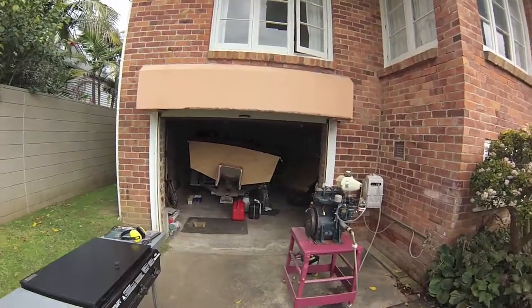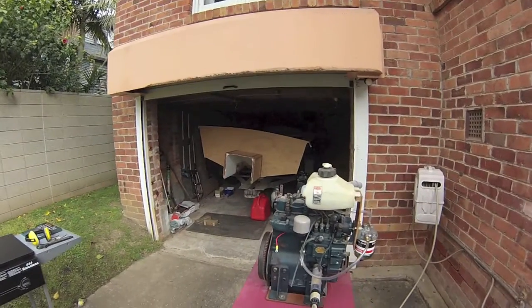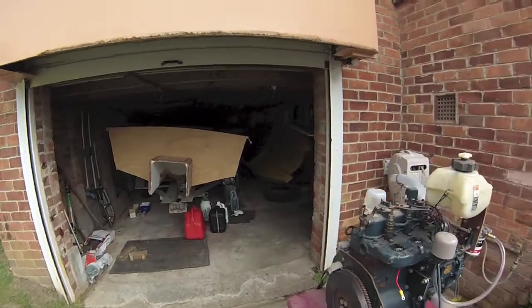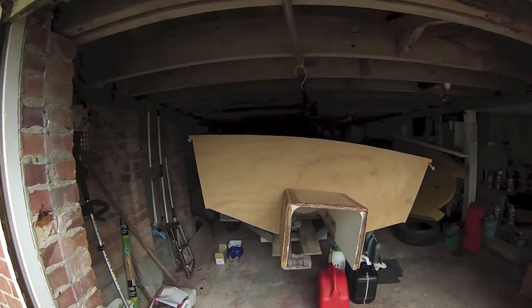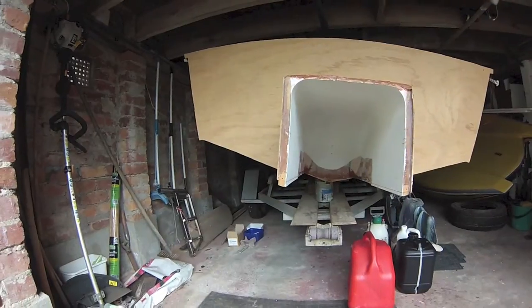Hi guys, just like to show you my little Kubota D850 — 20 horsepower apparently at about 3,000 revs. It's going to be put into this boat here later on this year, and it's a tunnel drive system that I've created.